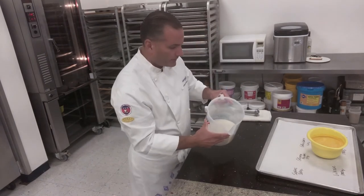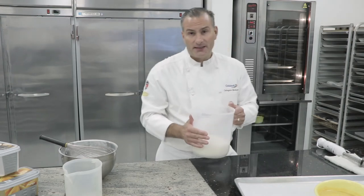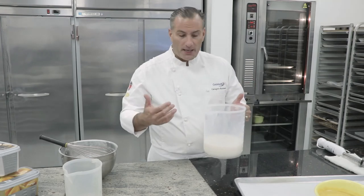This is our syrup. At this point, we're going to let it set for about 20 minutes at the very least. Or you can certainly do this the day before and keep a batch on hand and pull from your batch as you need it.